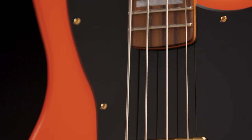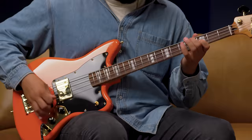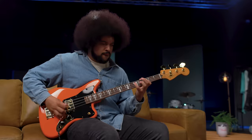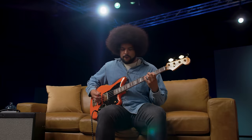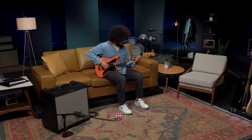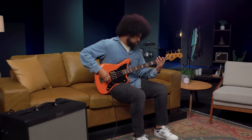Outfitted with a unique and versatile set of high-output humbuckers, the Mike Kerr Jaguar bass is uniquely suited to replicate Mike's aggressive, anthemic riffs and searing lead lines.